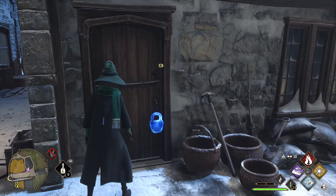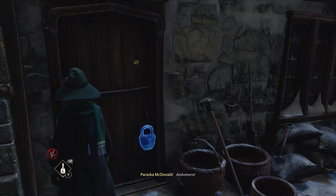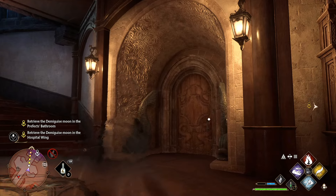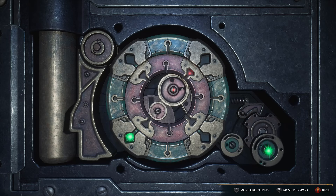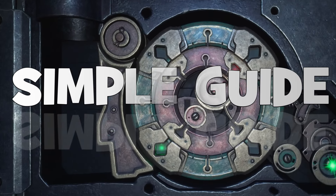Opening door locks in Hogwarts Legacy is one of the most annoying and worst-explained mechanics in the game. But you have to open at least a couple of those locks according to the plot. So here are three simple steps to make the unlocking easy and smooth.